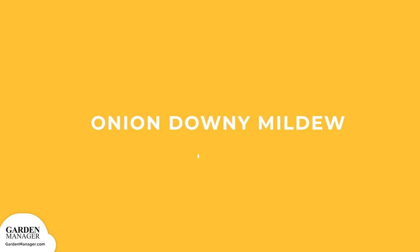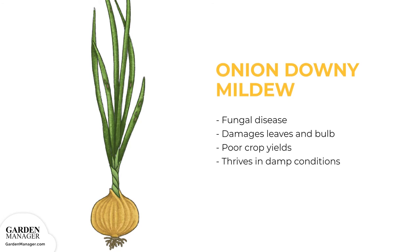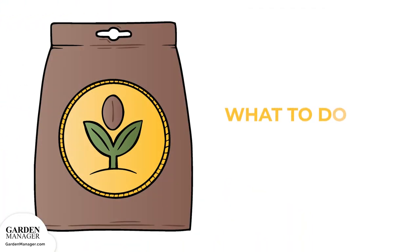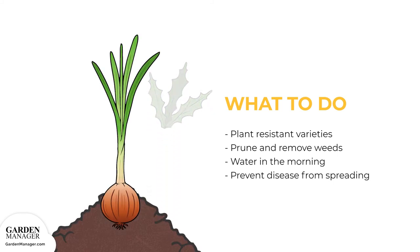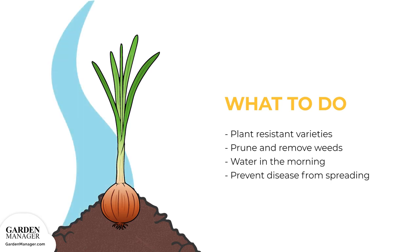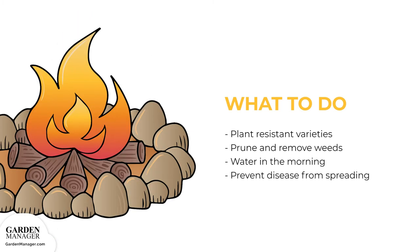Onion Downy Mildew: a fungal disease that damages both the leaves and bulbs of a plant, resulting in poor crop yields. Onion downy mildew is mostly a problem in damp conditions. Here's what to do: plant resistant varieties whenever possible, and make sure to prune and remove any weeds to improve air circulation. Water onions in the early morning hours, or use a soaker hose to give the onions lots of time to dry out. Make sure to also keep the ground under infected plants clean during the fall and winter to prevent the disease from spreading.